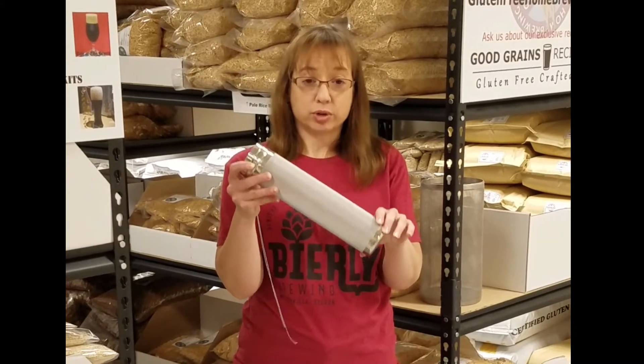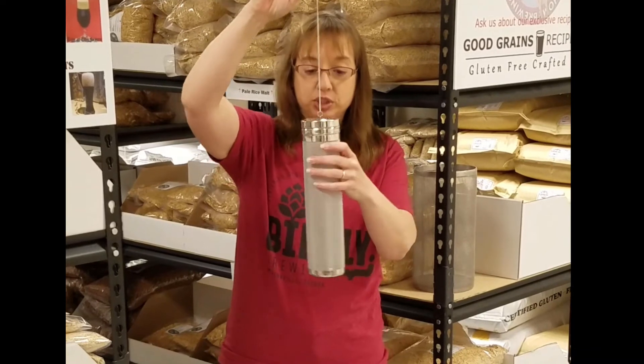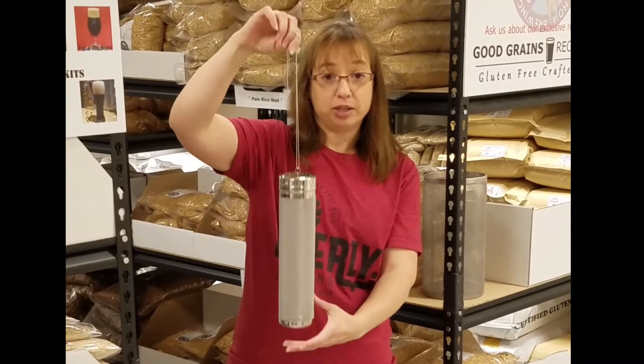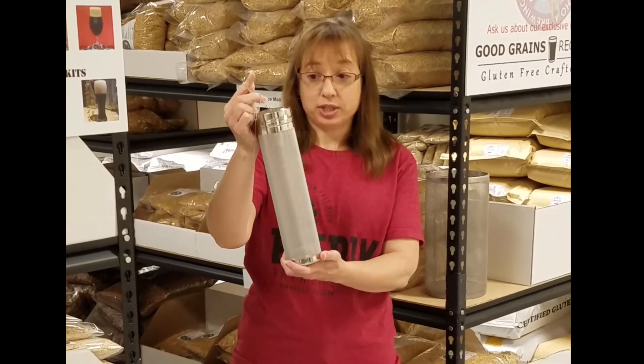An advantage of the hop tube is much smaller holes, which makes it great for pellet hops. It also comes on a chain, which allows you to dip it further down in your brew depending on the liquid level. It's great for small batches and test batches.